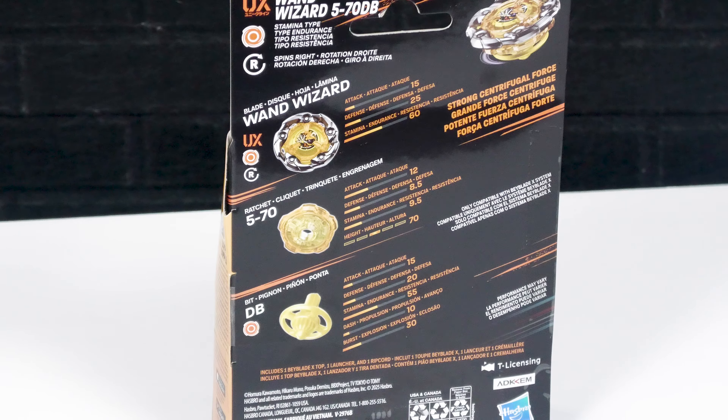Hasbro's UX line has just dropped on the shelves and this video will be taking a look at Wand Wizard, the mighty stamina type release that is going to creep over your Hasbro Beyblade X competitive or even casual meta.